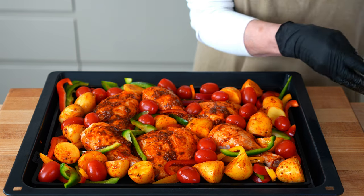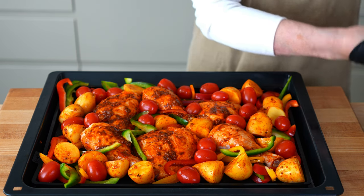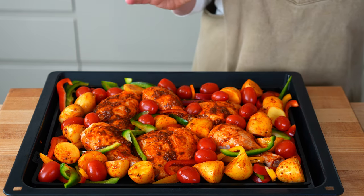With a little extra drizzle of extra virgin olive oil, it's ready to go into the oven for 25 to 35 minutes.